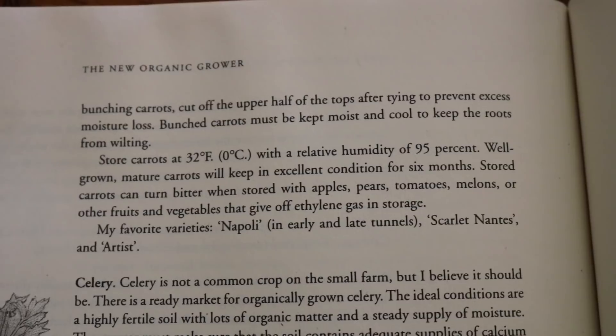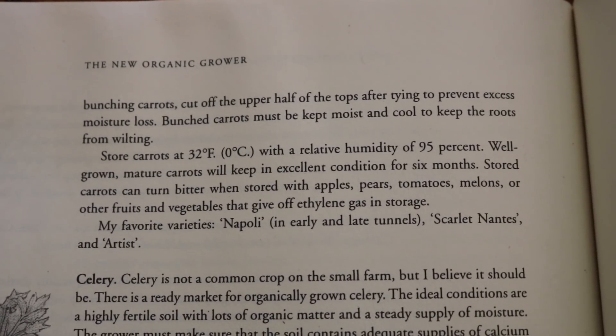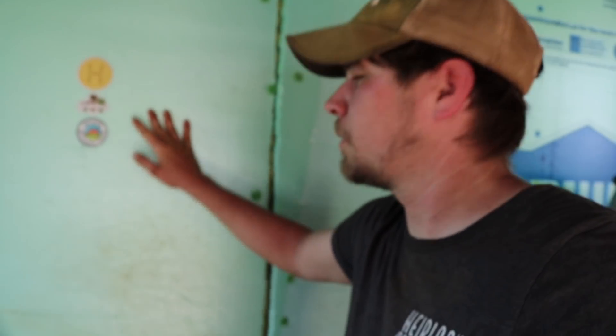For storing, I'll reference Elliot Coleman's book — The New Organic Grower. We have a walk-in cooler that we use every week for markets and restaurant sales. We don't really store carrots though — we grow them all year. We're in a mild climate and with a couple of tricks you can do that, so they store on the ground here just fine.